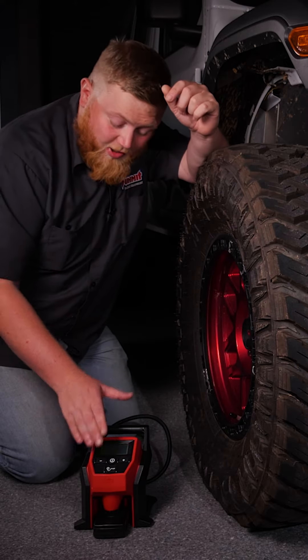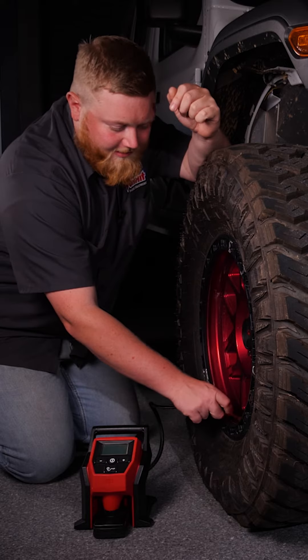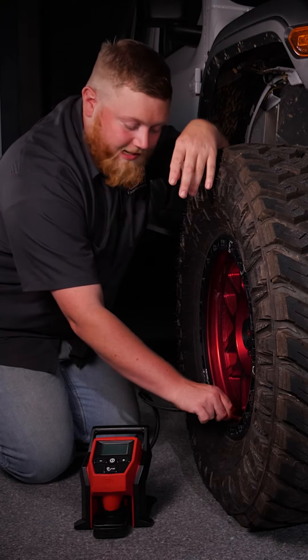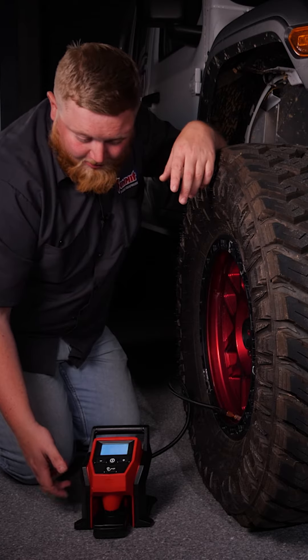This thing is so easy to use. You simply remove your valve stem cap and thread your tire inflator on. I really like these thread-on ones versus the quick connect ones because you know it's going to be a solid connection since you're screwing it on. Now that it's all hooked up, we're going to turn it on.